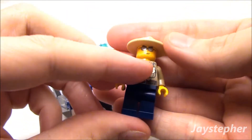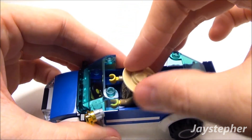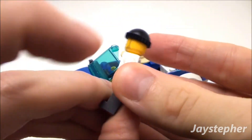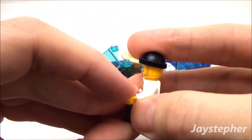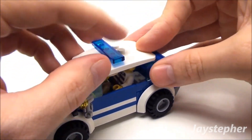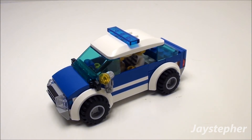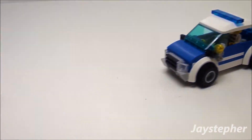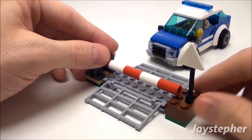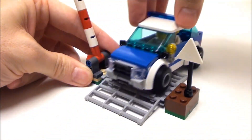It seats two minifigs, so let's put our sheriff in here. Now for the robber as well. Put the cab back on — it seats two minifigs pretty comfortably and rolls smoothly. Now let's take a look at the road barrier — the car can easily ride over the barrier.